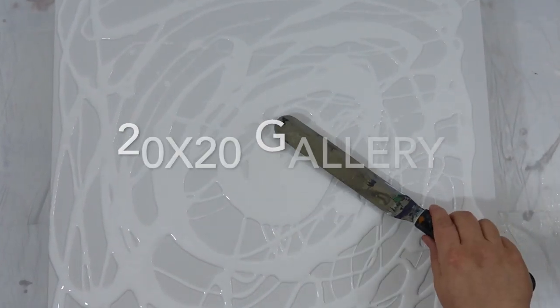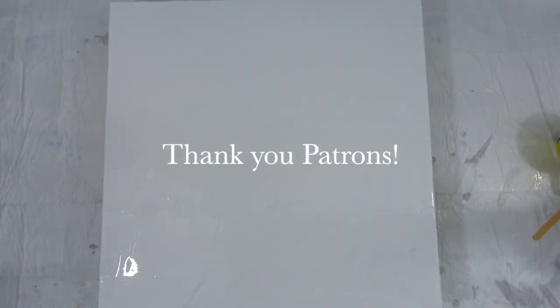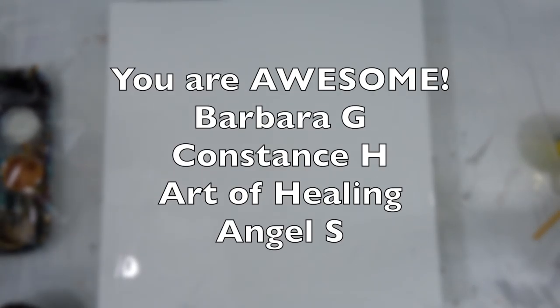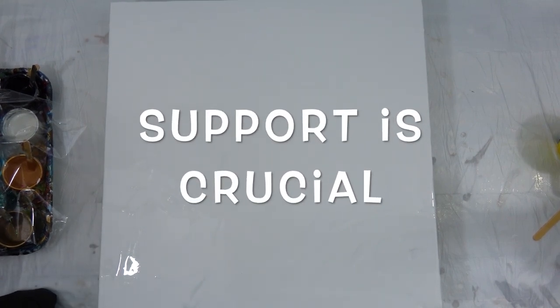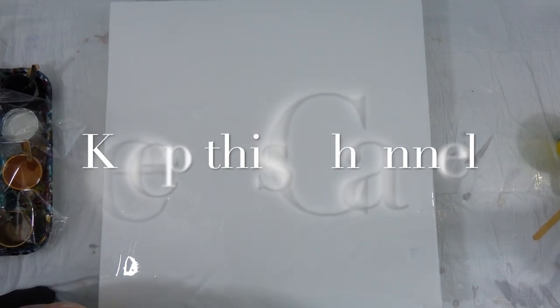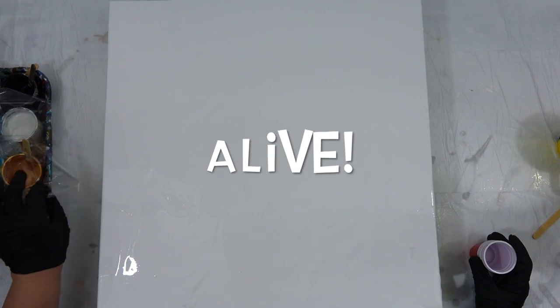This is a 20 by 20 gallery-wrapped canvas, and I love these edge canvases — they're so pretty. I also love my patrons — thank you so much, you guys. You're totally and completely awesome. Your support is crucial and I really appreciate those of you that support. We have to keep this channel and all of our channels alive.